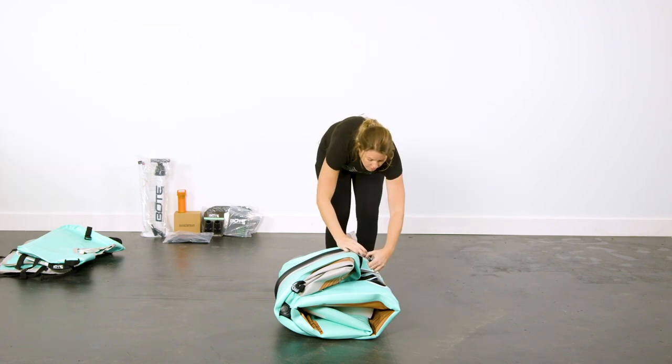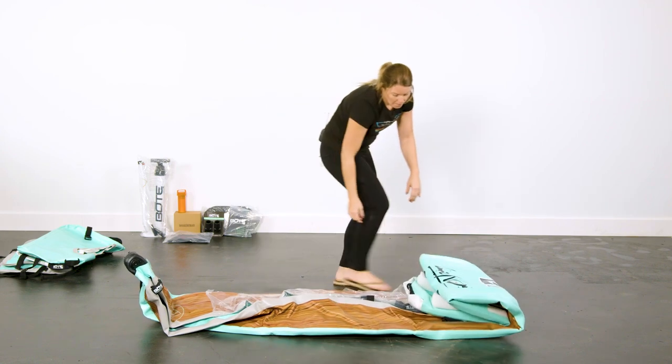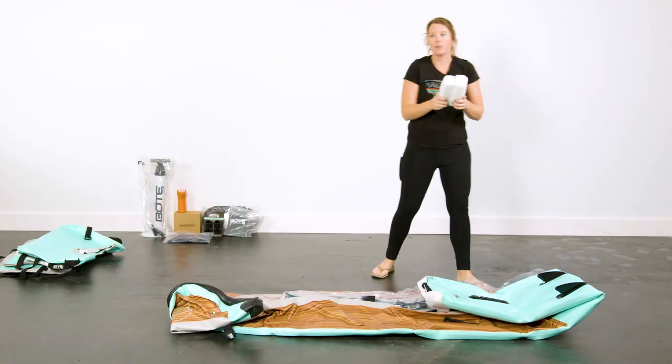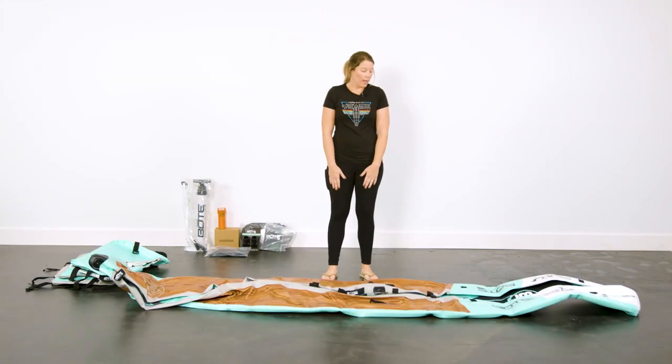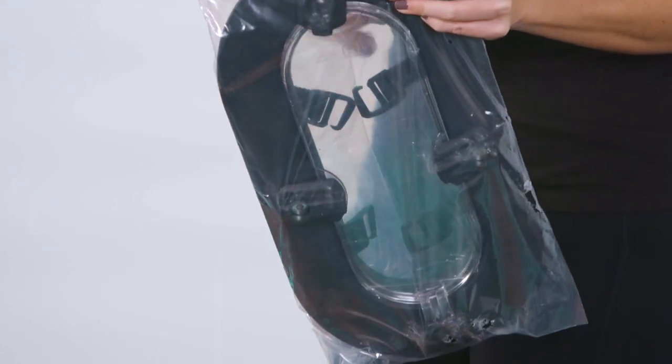Undo the strap and move the side fin covers — you can throw these away after they get used. Once your Lono is unpacked and unfolded, the next thing you're going to do before you even start inflating is put your pedal port in. That's the first thing you should be doing — grab that pedal port.